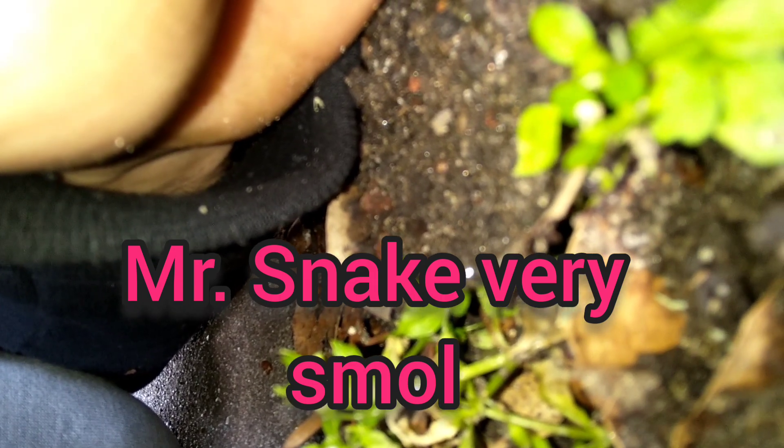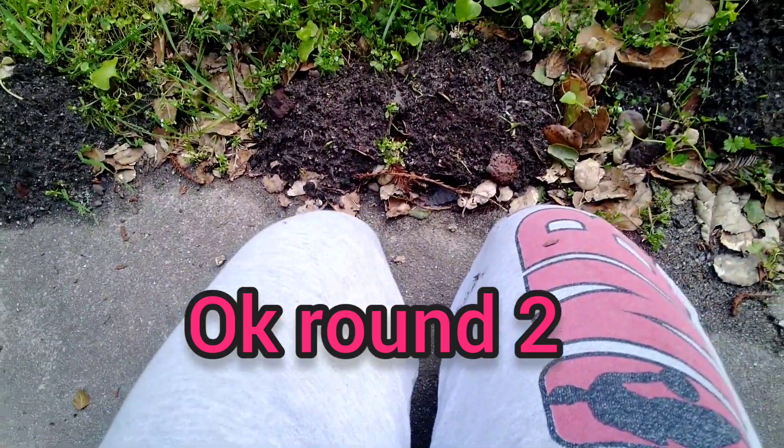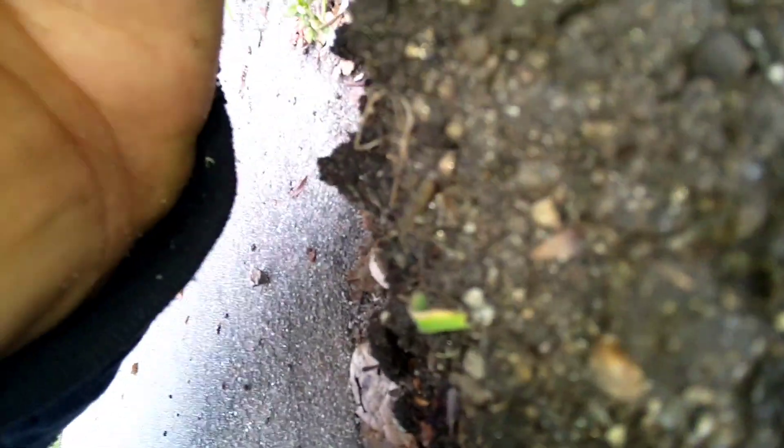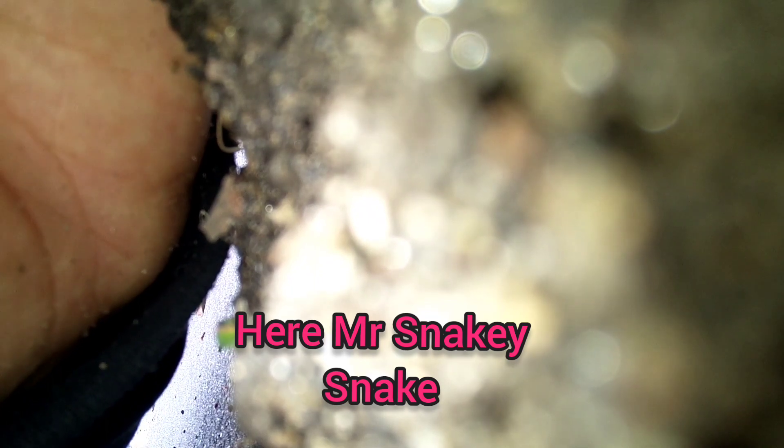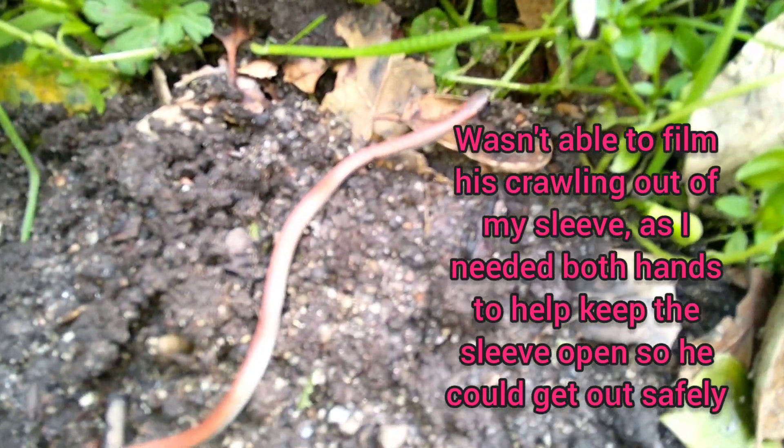I can see her tail. Alright, this has proven to be a little trickier than I thought it would be. Let's regroup. I think he's about to come back out. Here's the happy ending of this tale of Mr. Snake.